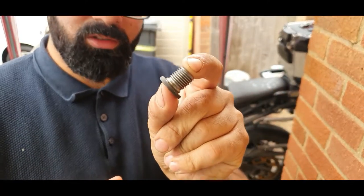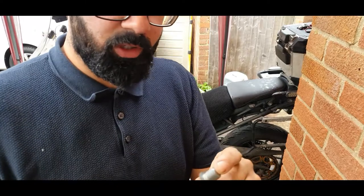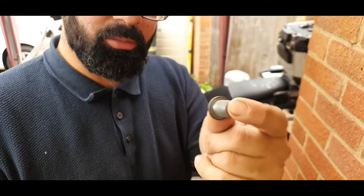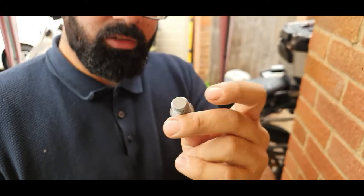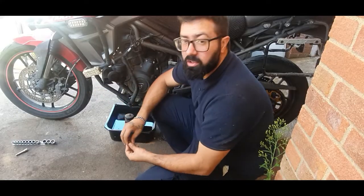If you screw up the threads on the sump plug, usually the sump is made of aluminium or some sort of alloy — very fragile, very soft — and the sump plug screw is made of steel, and this one has got some rust on the back. So never, never, never over-tighten the sump.